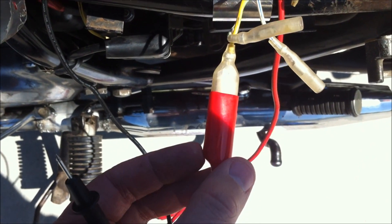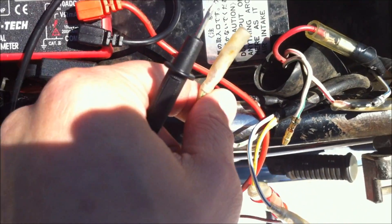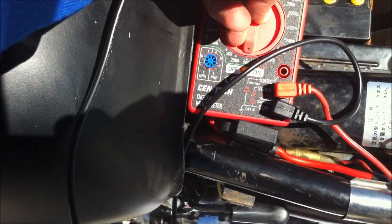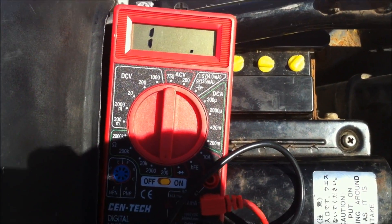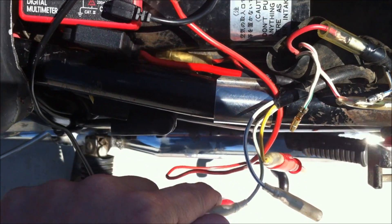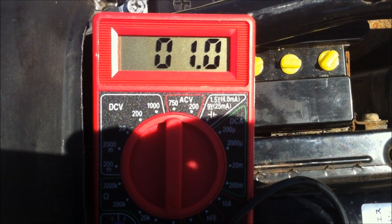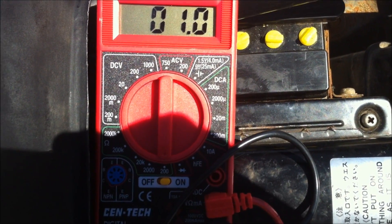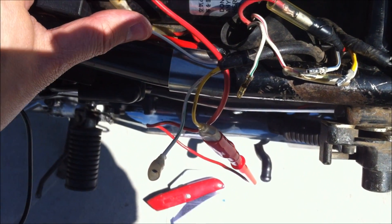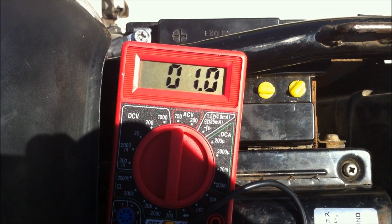I've got my red lead connected to the yellow wire using alligator clips, and now I'm going to connect the black lead in and see what the ohms readings are. I need to switch it to ohms on the lowest setting — 200 for mine. When it's not reading anything it shows a 1 on the far left. Testing yellow to white-green: I'm showing 1 ohm resistance, which is within range. Testing yellow to white-blue — also 1 ohm.